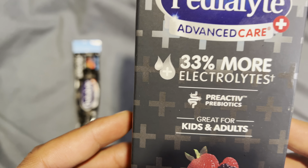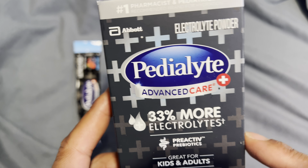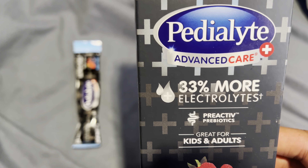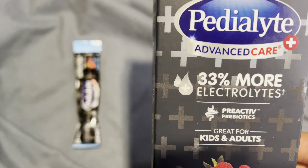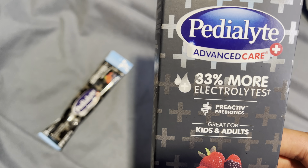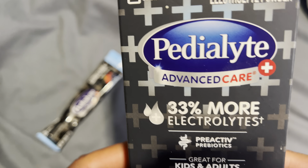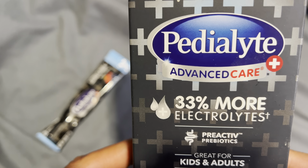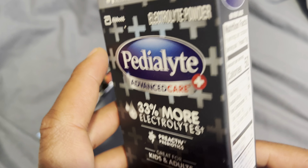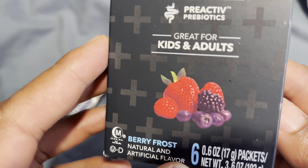Today I'm going to show you how to use Pedialyte Advanced Care Plus electrolyte powder. I got this because it's a better value and I reduce my carbon footprint by getting the powder as opposed to the ready-made bottle of liquid Pedialyte Advanced Care Plus. I'm going to mix this with some water, but first I'm going to flip it to the back side — this is Berry Frost flavor.